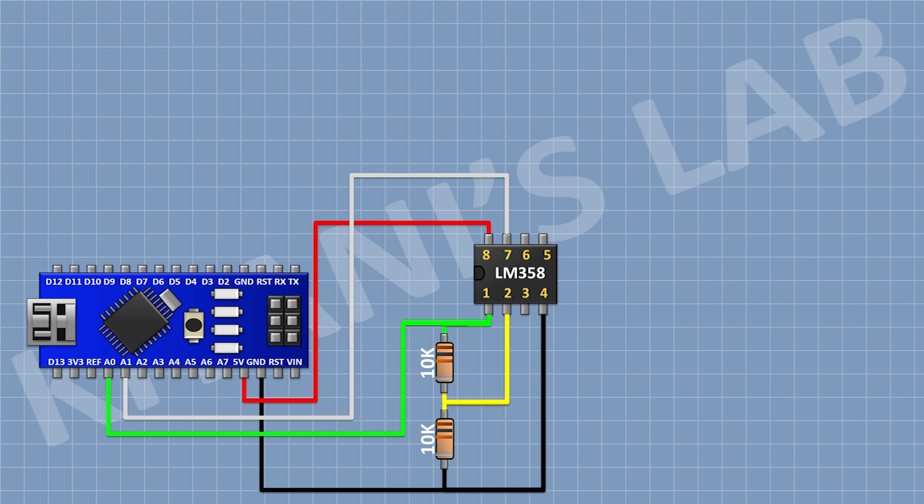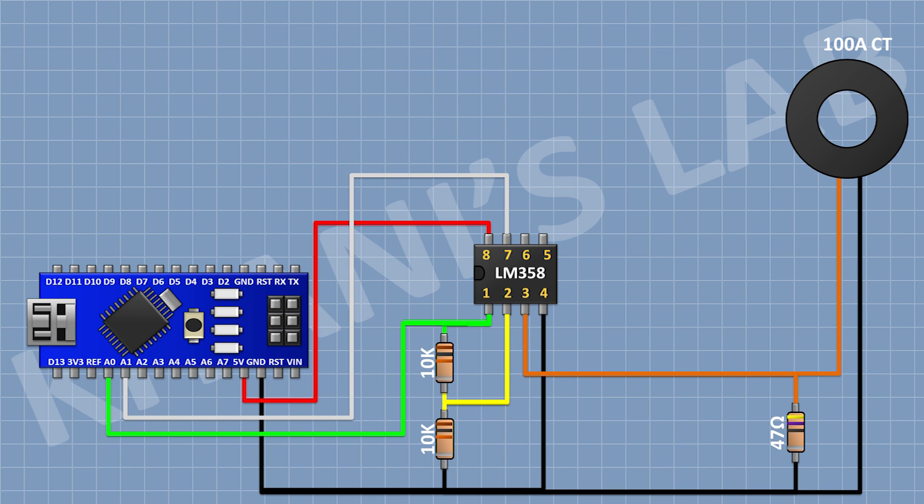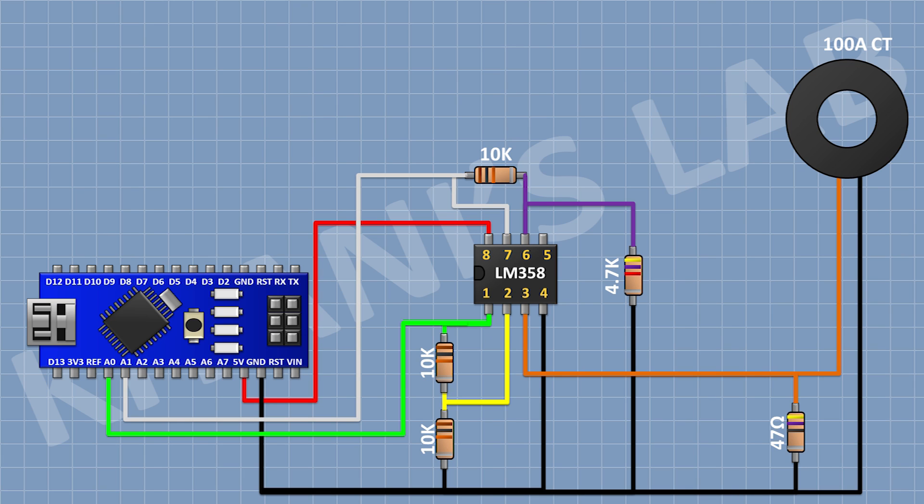After that I'm gonna connect a resistor with one pin to pin 3 of the IC and the other pin to ground. After that I'm gonna connect a current transformer with one pin to pin 3 of the IC and the other pin to ground. After that I'm gonna connect a 10k resistor with one pin to pin 7 of the IC and the other pin to pin 6 of the IC. After that I'm gonna connect a 4.7k resistor with one pin to pin 6 of the IC and the other pin to ground. After that I'm gonna connect a 2.2k resistor with one pin to pin 5 of the IC and the other pin to ground.